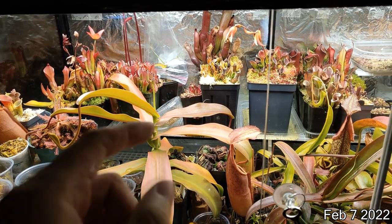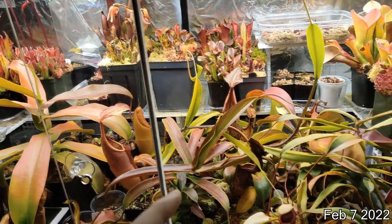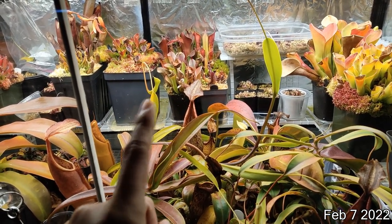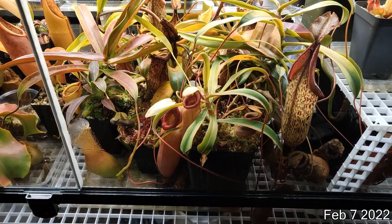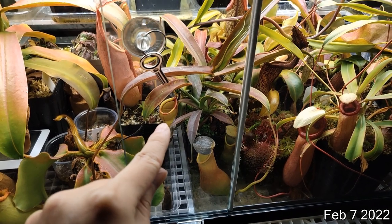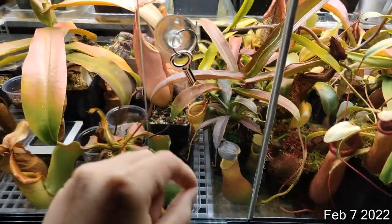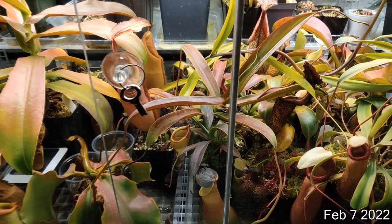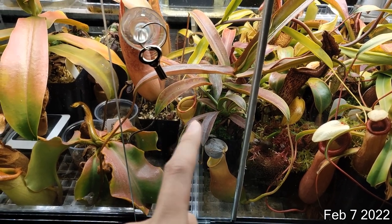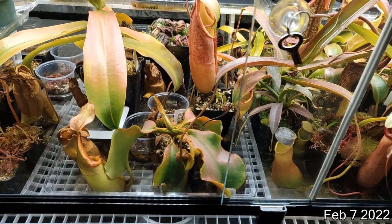I also got a Nepenthes tenue back there. The growth point was kind of dead when it came — maybe something during shipping — but a little bud came off the side and it started growing again. This is a Dubia that started vining. It hasn't really made an upper pitcher since it vined, but I think one is starting in the middle. This Dubia pitcher has filled itself to the brim with fluid — I didn't add any water, it just filled itself. I may have to siphon some off with a pipette.